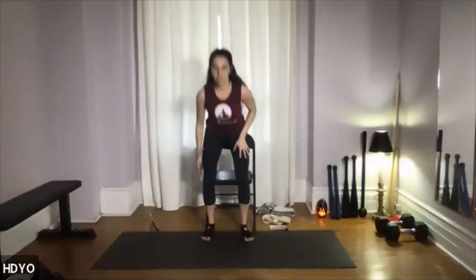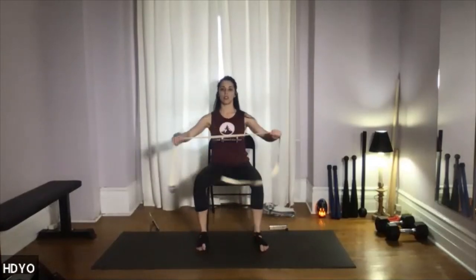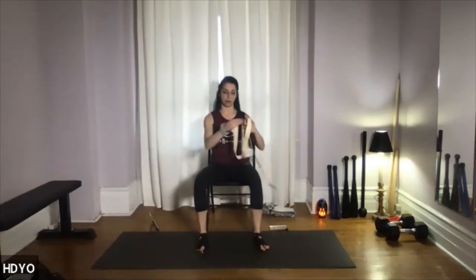If you're just joining us, make sure you have a seat and, if you can, grab a belt or towel to use for some of your movements.